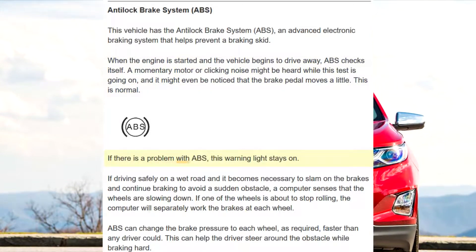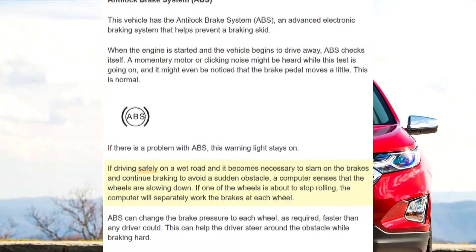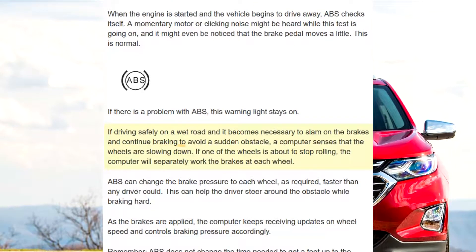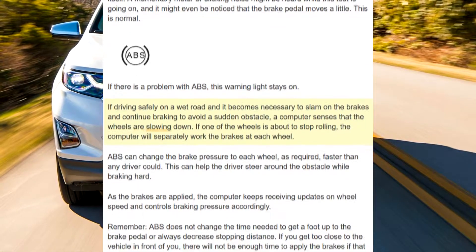If there is a problem with ABS, this warning light stays on. If driving safely on a wet road and it becomes necessary to slam on the brakes and continue braking to avoid a sudden obstacle, a computer senses that the wheels are slowing down.